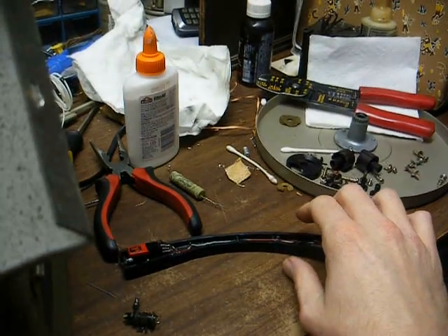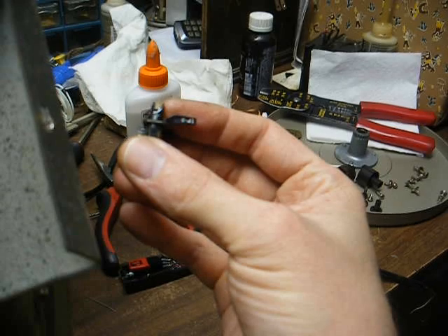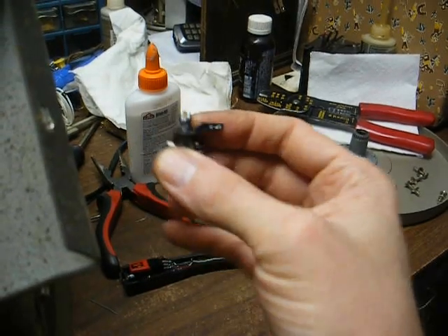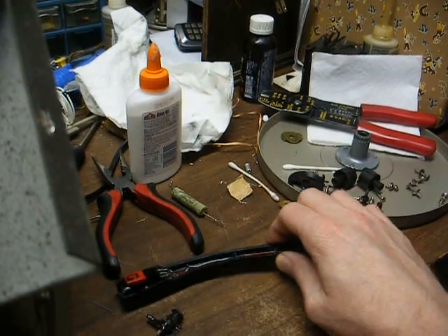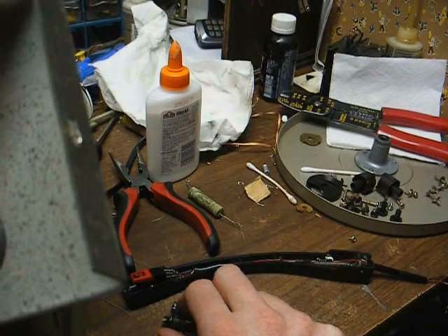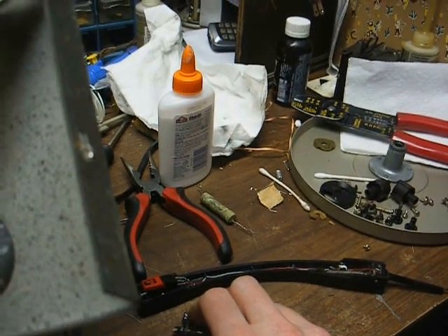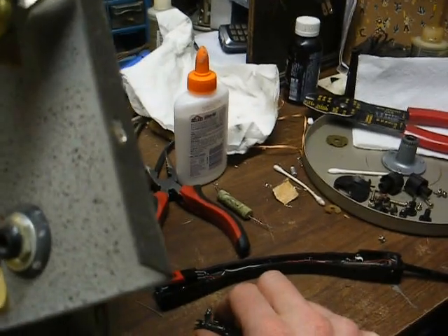A couple of potential problems we're going to have to deal with: this cartridge puts out 1.3 volts, while this one here puts out maybe a half a volt. I know that doesn't seem like much of a difference, but it can be a big difference, and the result is usually weak and tinny sound unless we modify the amplifier to get a little more gain out of it.